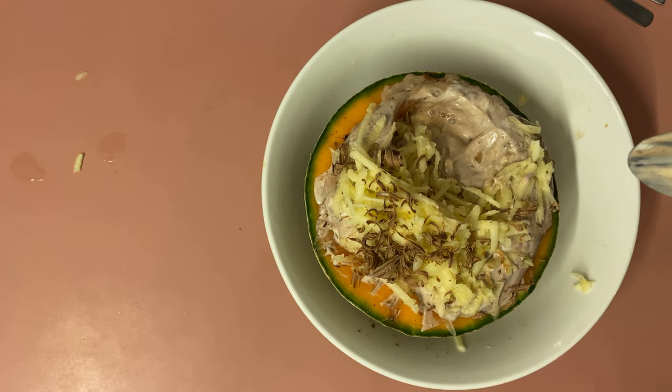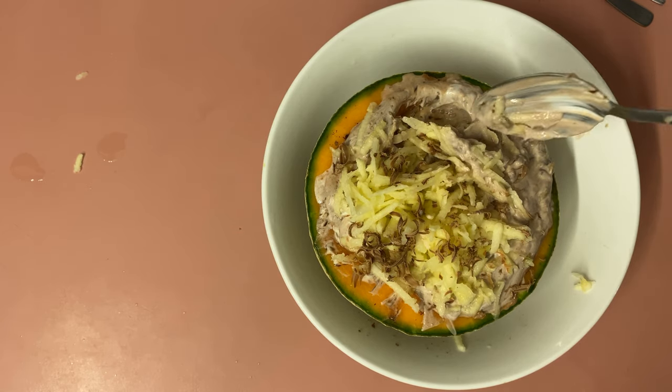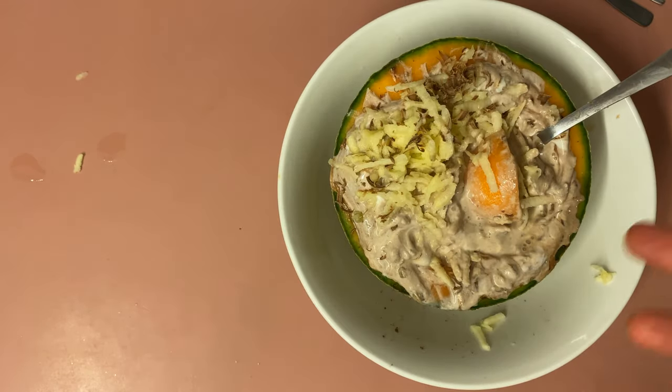Mmm, yummy. The zest in the apple complements the zest in the Greek yogurt, so they go really well together. Thank you for watching and I hope you enjoy making something like this.